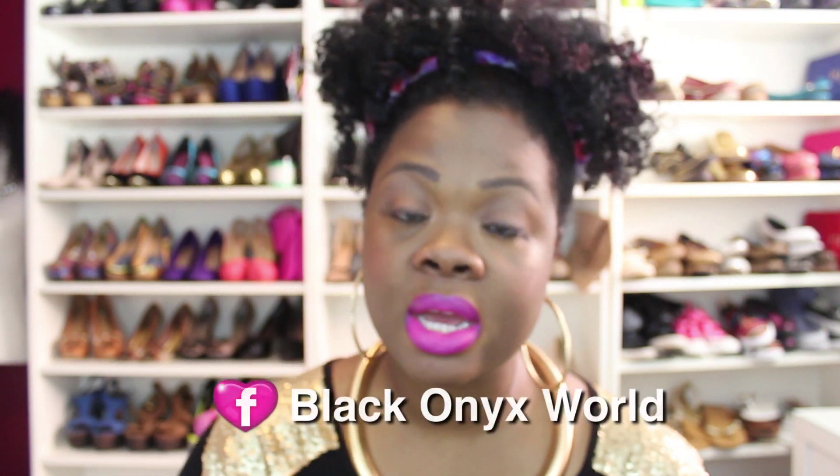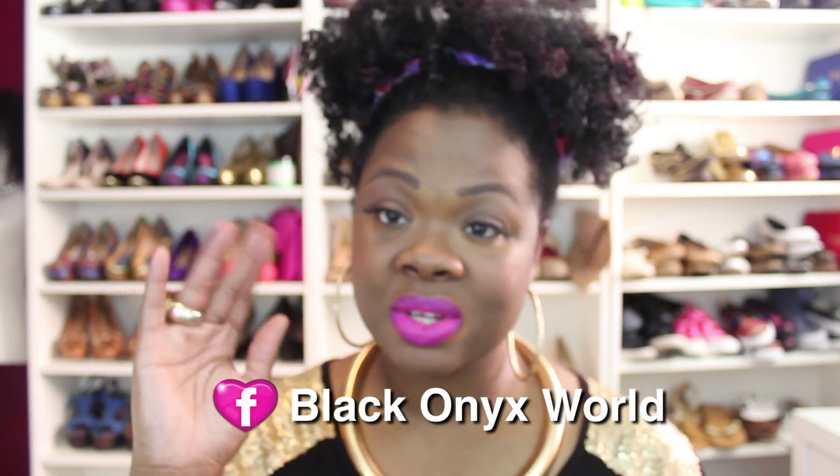There you go — that is the Embrace Me matte pink lippy. Hopefully you guys like this video. If you have a special lippy that you saw on my Instagram page and you want me to do that, just head over there and let me know. Thank you guys for watching — stay blessed, stay beautiful, stay natural. Don't forget to follow me on Instagram @blackonyx77 and on Facebook Black Onyx World. Stay tuned for the hair tutorial — talk to you guys later, bye!